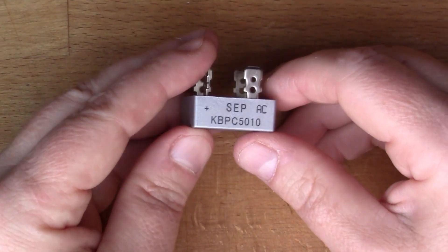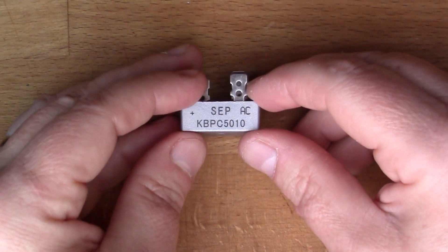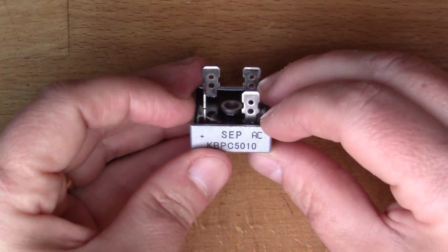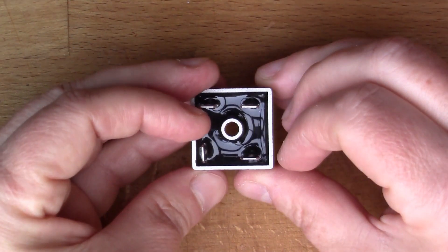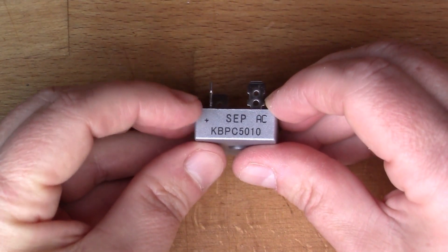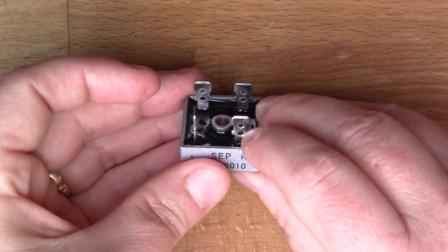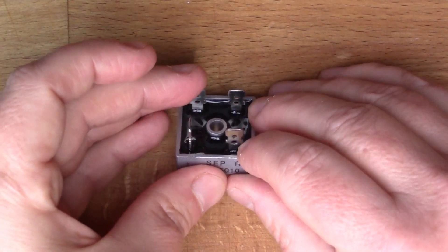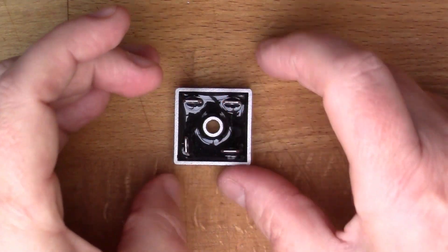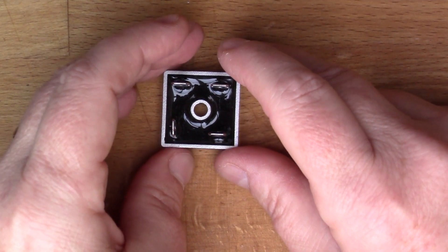I've mislaid the datasheet for this because it's been a few months since I bought it, but it's relatively easy to figure out what's going on. There are some markings — one pin that's facing the wrong way from all the others is marked plus, so this is obviously the positive output. There's another marking here: AC, so this is one of the AC inputs. But I'm not sure which pins are the AC inputs and which is the negative, so we need to buzz it out using the multimeter.